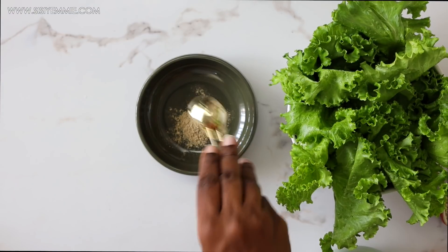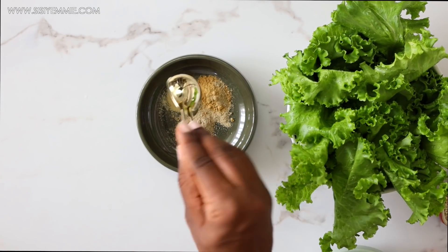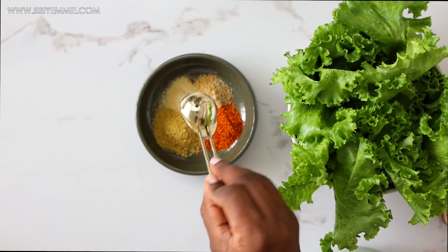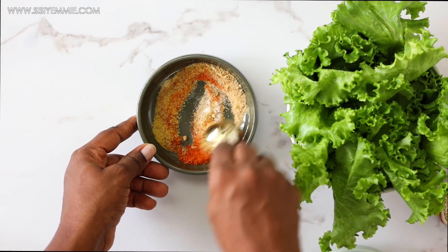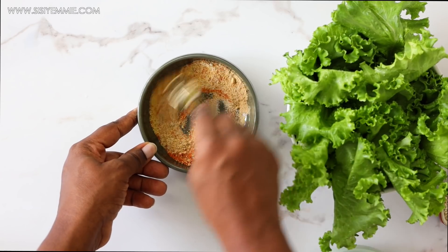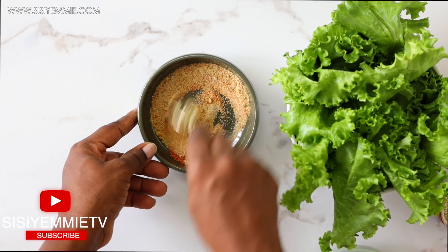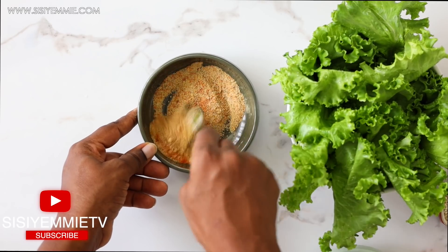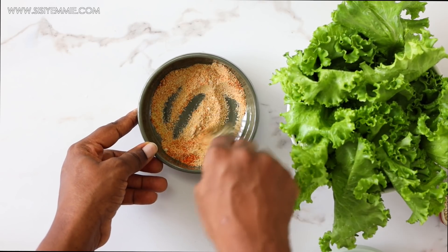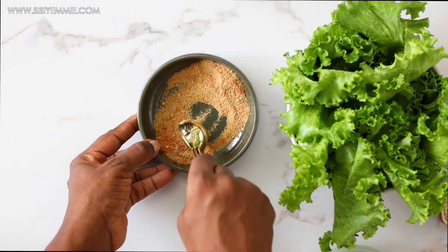First we'll prepare the shrimp. I'm putting garlic powder, onion powder, pepper, seasoning, and salt, mixing all of that together, then rubbing it on the prawns to season them. If you don't have prawns, you can substitute with chicken breast and it will taste just as delicious.